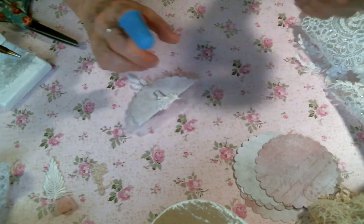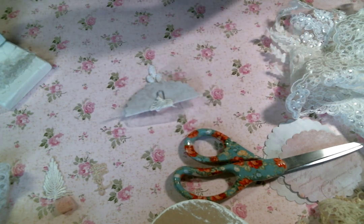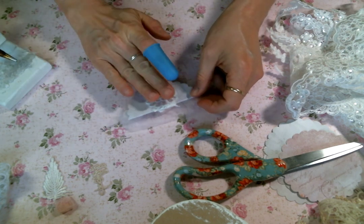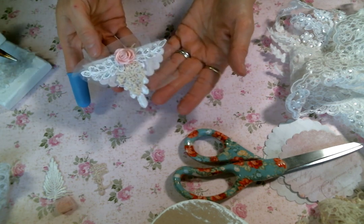That is so cute. Now I should have done the back before I put that big lumpy flower on, but that's okay. I want to keep the back simple. I'm just going to cut off one of the bigger flowers off of this gorgeous trim — it's a whole bunch of beautiful things to snip. And I think for the back, I am just going to cover the clip with one of these flowers. So that's what you'll see on one page, and then this is what you'll see on the other page.